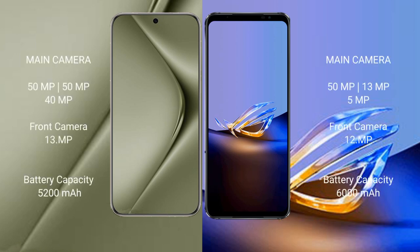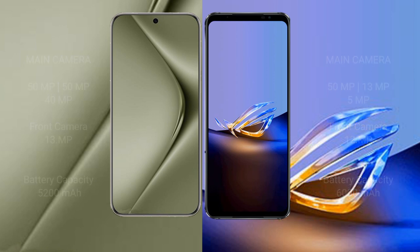The Huawei Pura 70 Ultra features a triple rear camera setup of 50MP plus 50MP plus 40MP, and a 13MP front camera. It has a 5200mAh battery with 100W fast charging support. The Asus ROG Phone 6D Ultimate has a 6000mAh battery with 65W fast charging support.